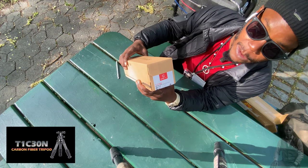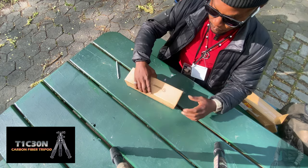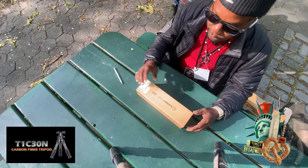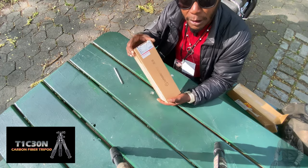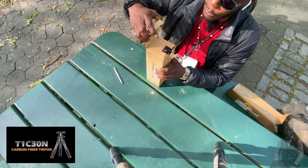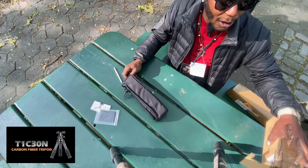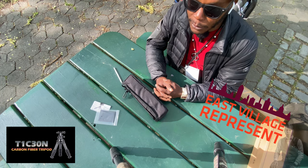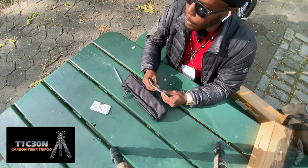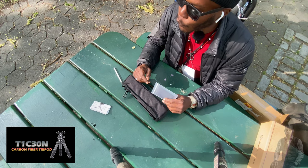I got the T1C03N carbon fiber tripod. Let's see how we can open this. Please do subscribe, like, and share if you like what you see. This is a real-world unboxing and we are in New York City - this is how rude New York City is.